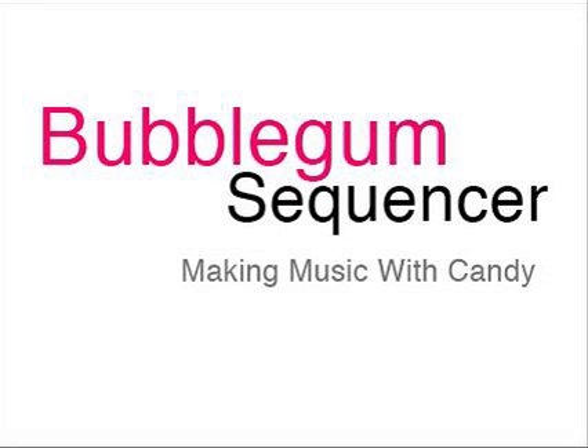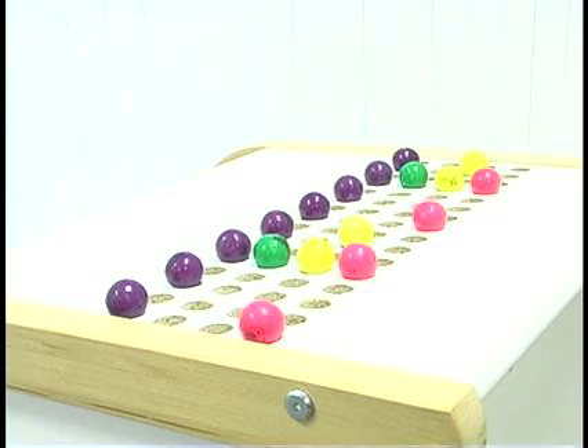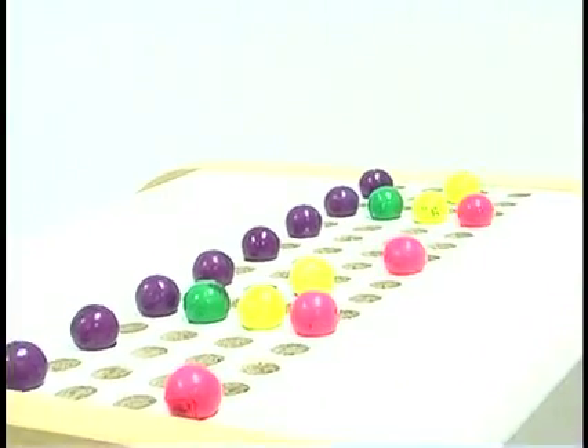The bubblegum sequencer is a novel way to make and manipulate drum loops. It combines the ease of direct physical interaction with the popularity of Roland groove boxes and similar drum computers.